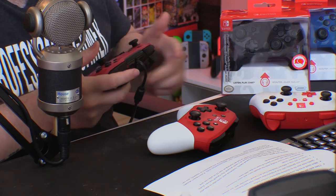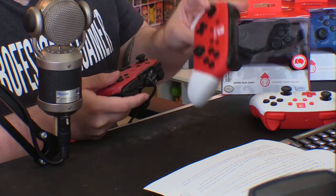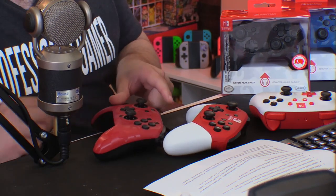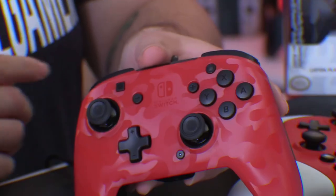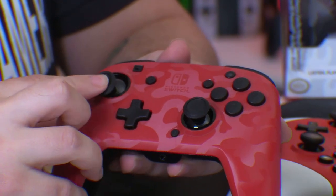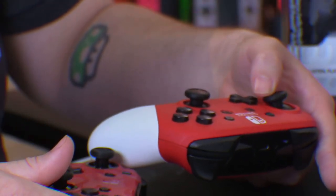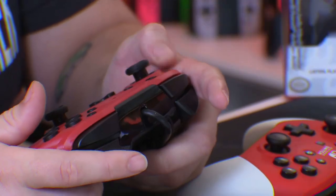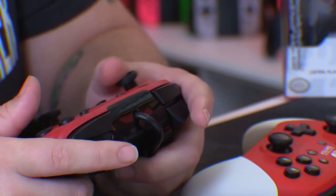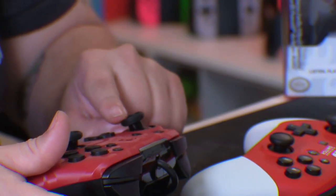They feel responsive and clicky. They don't have that same premium thick plastic feel of the actual Nintendo Switch Pro Controller. A weird part is that the outside of the stick is much higher than the inside — the shape is indented. So your finger, instead of resting gently on top like the regular pro controller, sits more like a mid-thumb position.